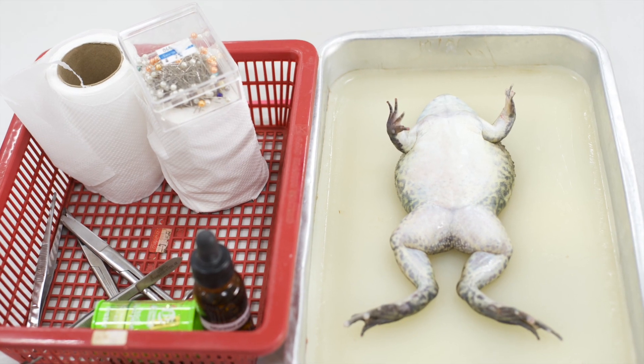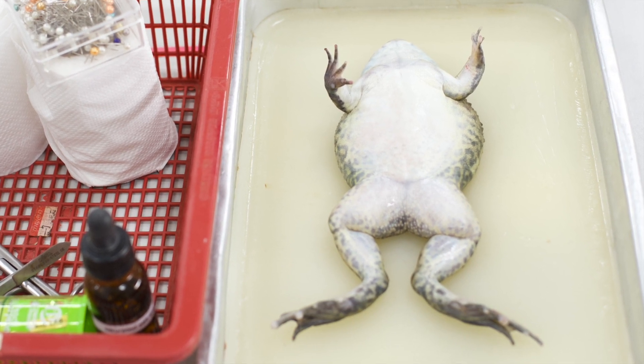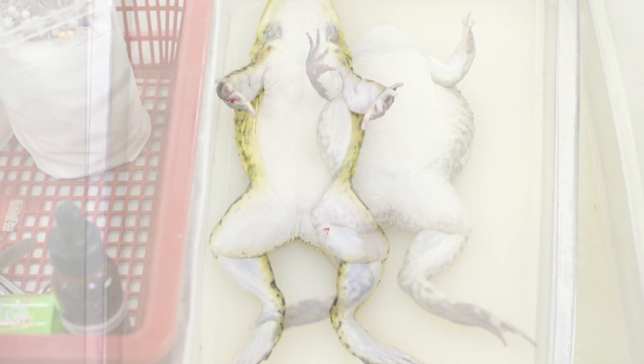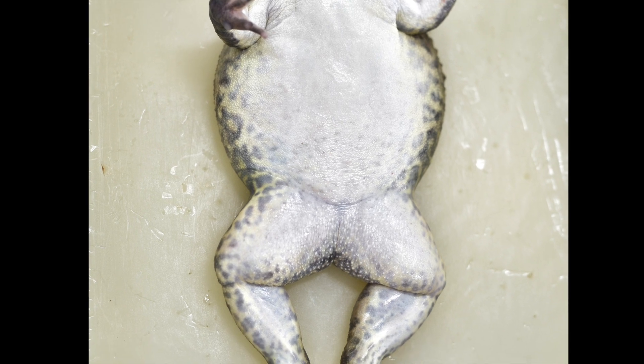The steps to dissect your frog are as follows. First, lay the frog on its back and spread out its limbs. You can use your pins to pin the limbs on the parafilm tray.